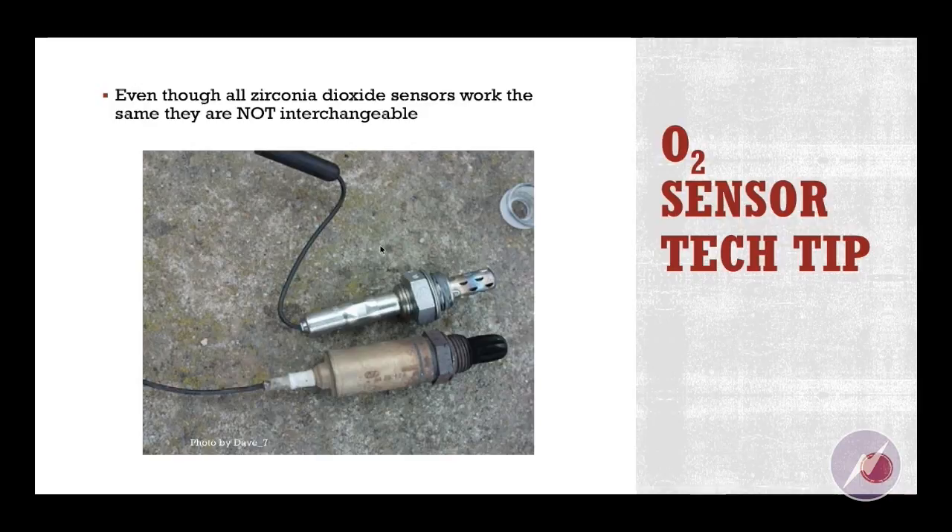There are other sensors where the flutes are in a different position, a different shape. As you look at the image on the screen, you can see one that's got flutes — it looks very similar to the one I just held up — and then one right next to it that has different openings. That one is probably a universal sensor. Even though all of these sensors work the same, they're really not interchangeable.